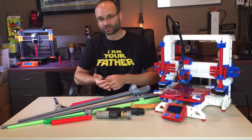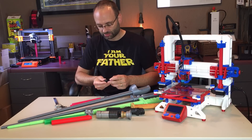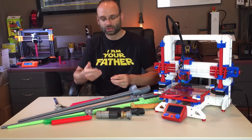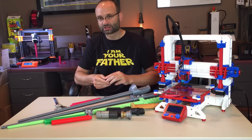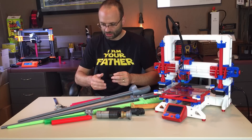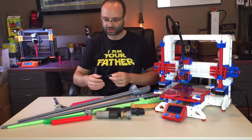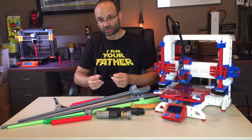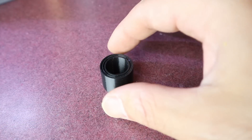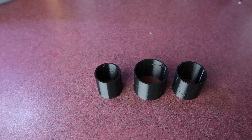I've gotten a lot of questions from people saying they printed out the test print but the rings don't interlock. Well, the test print isn't actually designed to interlock. It uses the same taper as the swords, and the swords require five or six inches to actually lock. If you print the test rings and they actually separate, that's a good print.